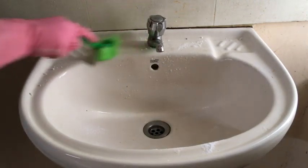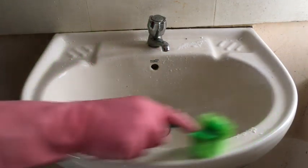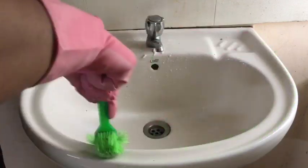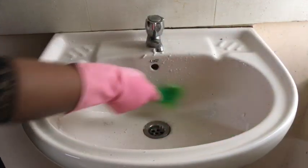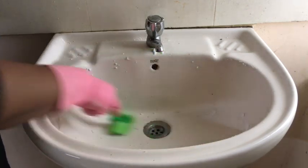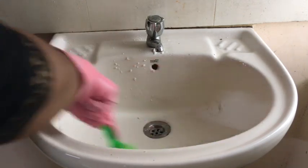I am going to use a little brush. We can use a dish wash or hand wash, but we are going to use just baking soda.